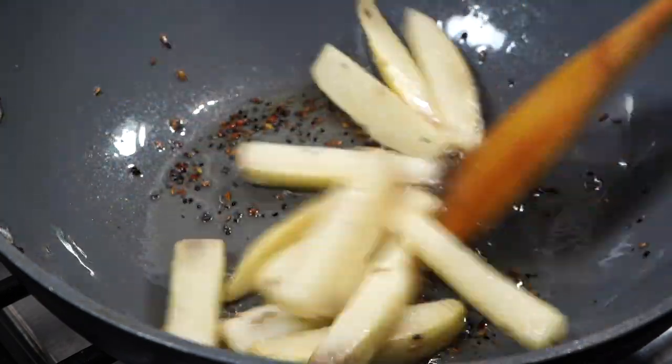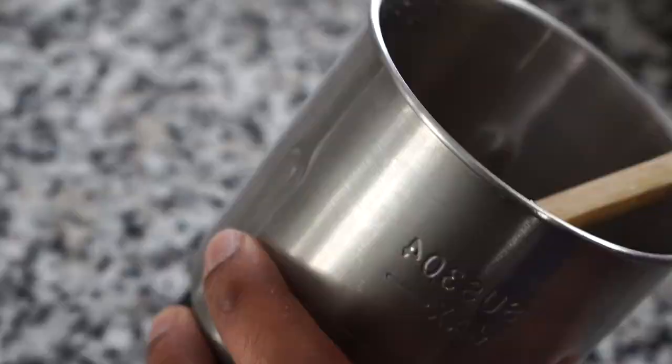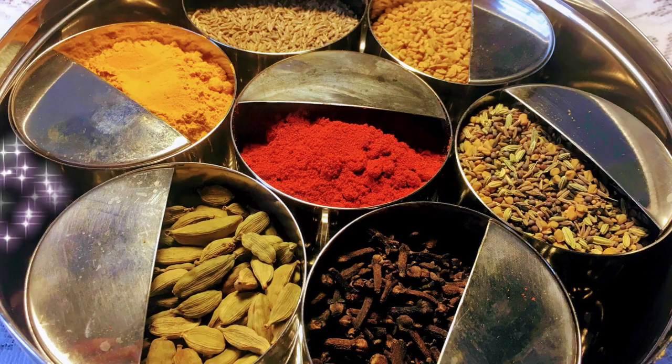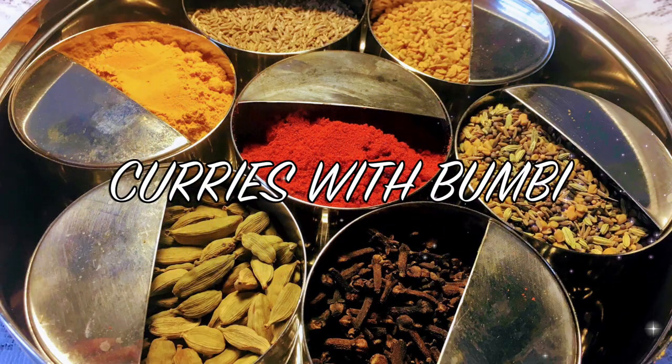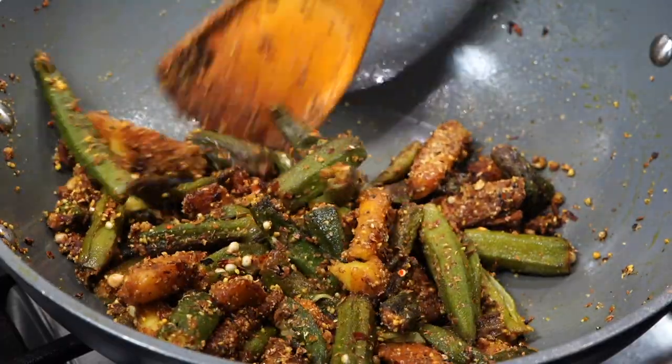If you are not fond of okras, then I must say that this recipe may change your mind. A special spice blend makes this dish extremely delicious and aromatic. Namaskar and welcome to Curries with Bumbi. And today, it is all about making okras taste delicious.